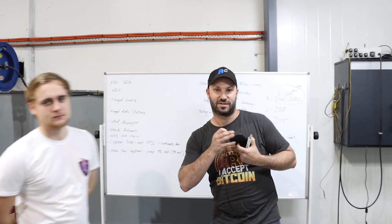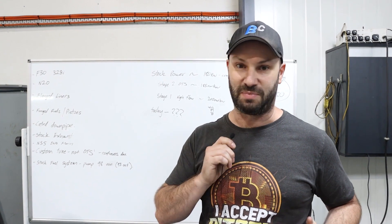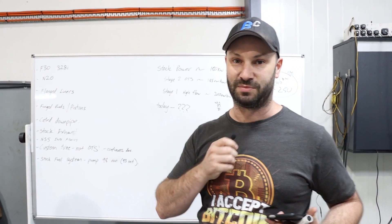Dyno run complete, great result, and I'm sure we'll see this thing again in the near future. Thanks for your patience and I hope this build has inspired you to do the same with yours. Reach out if you need any help. Cheers.